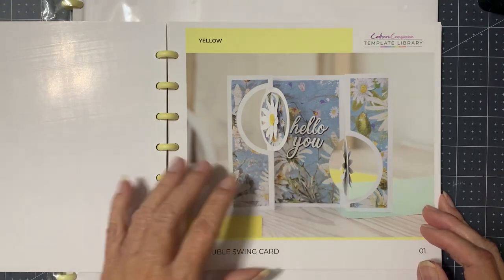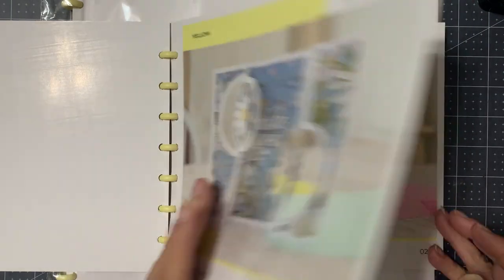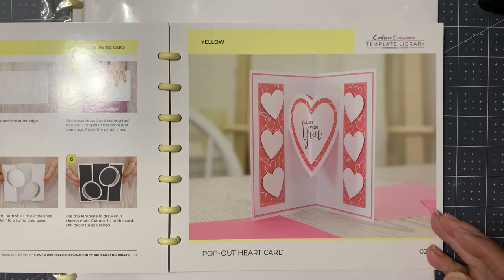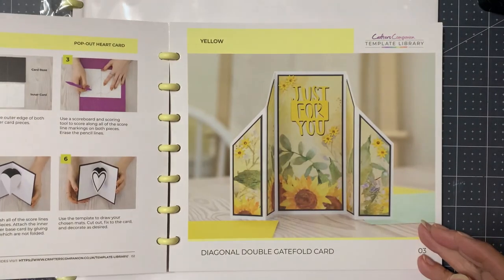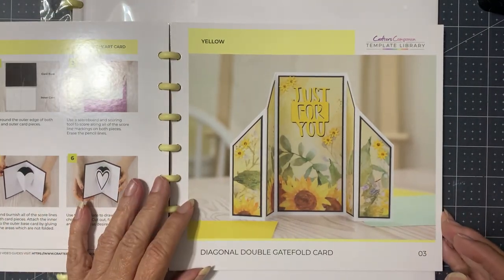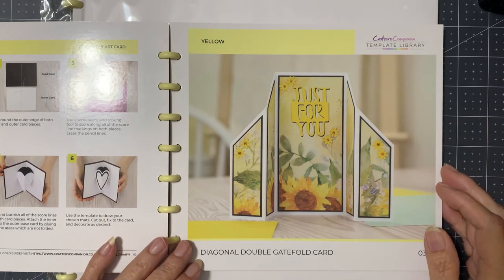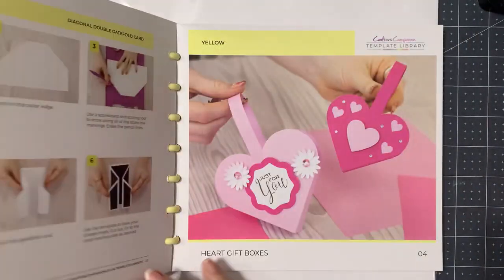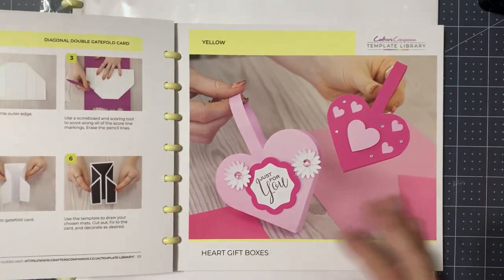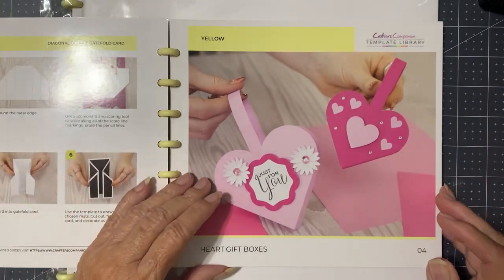Double swing card — that's cute, I don't think I've ever seen one of those. Pop-out heart — okay, I've seen that before. Diagonal double gatefold card — that's a nice one, that's a cute one, I like that. And it looks fairly easy to do. Heart gift boxes. Center stepper card.